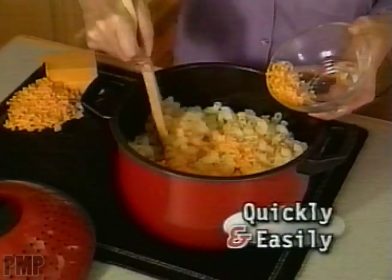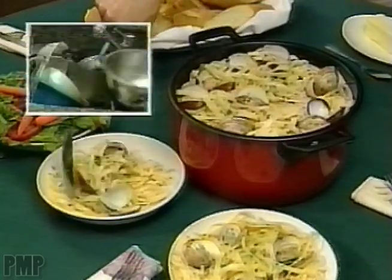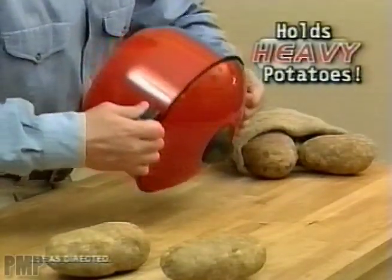Quickly prepare tasty macaroni and cheese for the kids. Or create a delicious linguine with clam dinner with no extra dishes. Pasta Pro's unique locking lid assures you of a safe and steady pour. It's so dependable, not even a heavy sack of potatoes can remove the top.